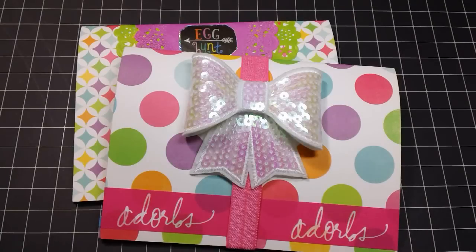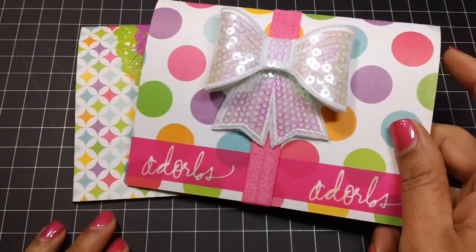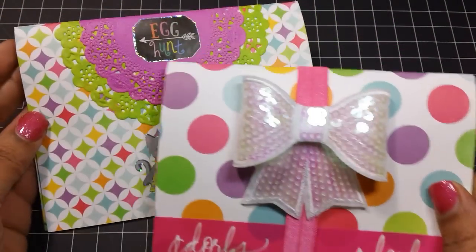Hi everyone, it's Tara. Today I'm going to share with you some spring and Easter themed paperclips that I've been working on, as well as these cute little gift holders that I made for the paperclips to go into.